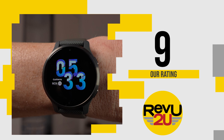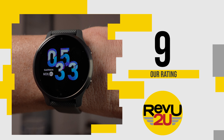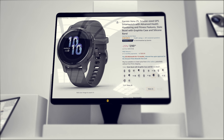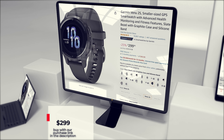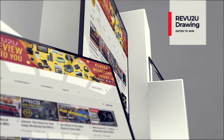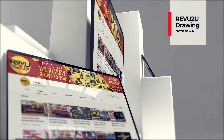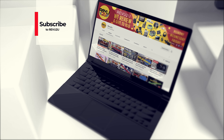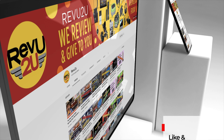If you've fallen in love with this Garmin Venue 2S, we have a couple of ways you can snag one. First, you can follow our purchase link included in the description below and up in the top right, and pick one up for $299. Or you could enter the Review to You drawing and try to win ours for free. To enter, just subscribe to the channel, like this video, and then find the hashtag we've hidden in this review.